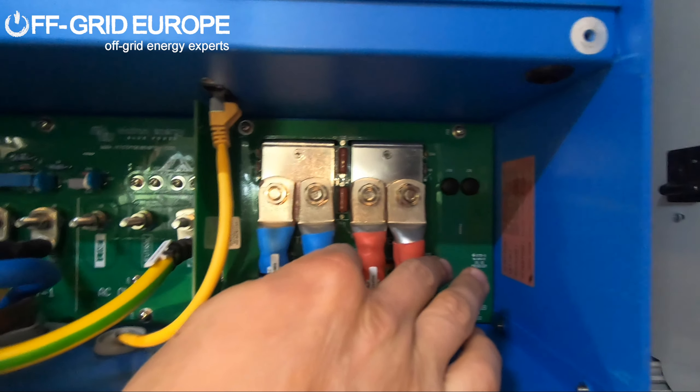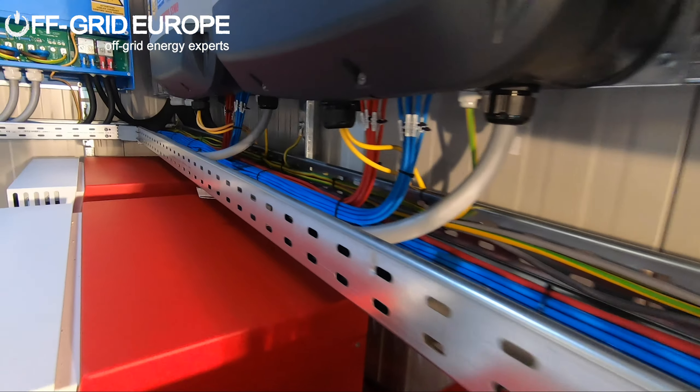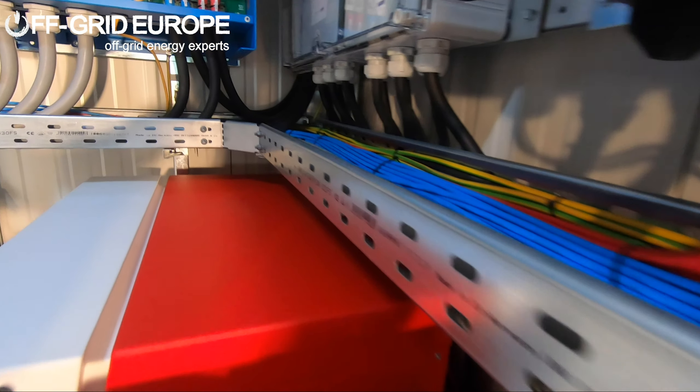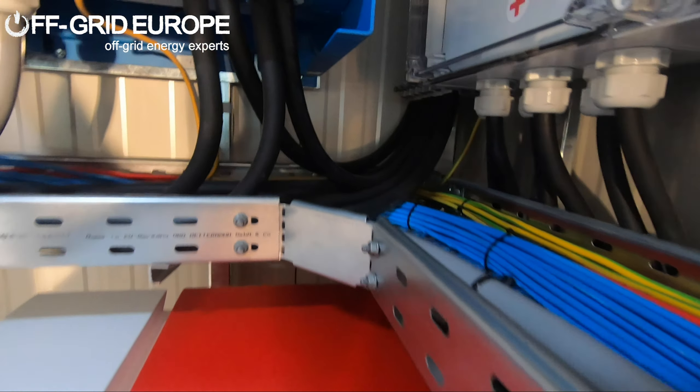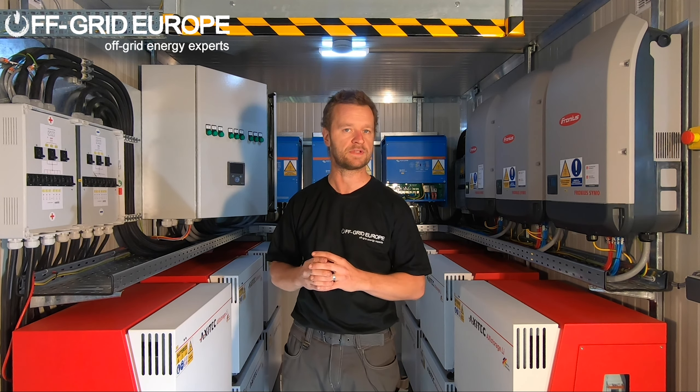The system comes fully configured, which means that the PV inverters are set into off grid mode, that the battery firmware is set up for this particular configuration, that the Quattros have the firmware for the battery system, and that the Victron CCGX is able to speak and communicate with everything. We also have external communication through LTE 4G/5G available. Simply plug and play — the system can be set up in a matter of hours in the right conditions.